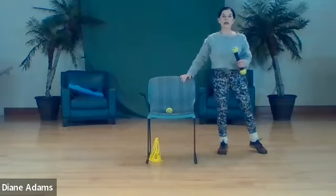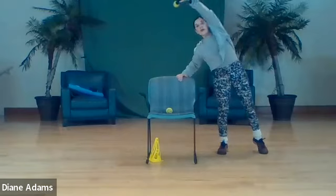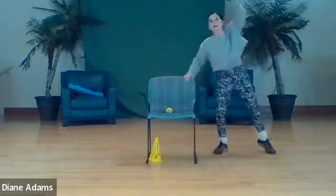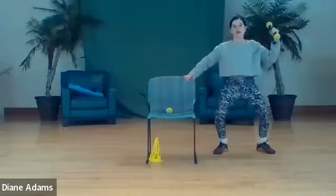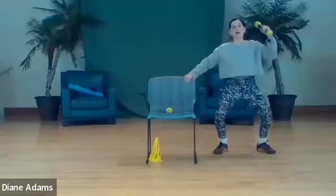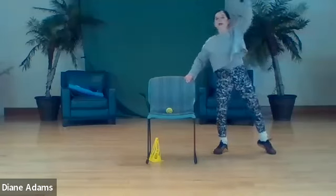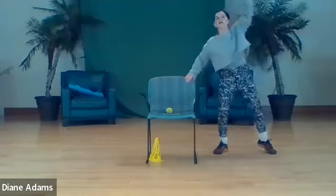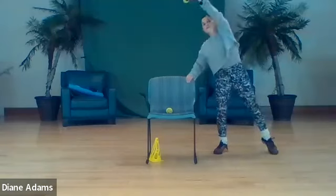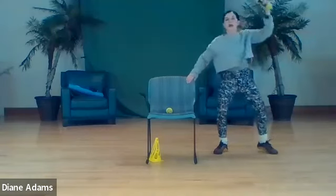Other side - leg is to the side, reach. Now that little plie - one, two, three, four, five, six, seven, eight.